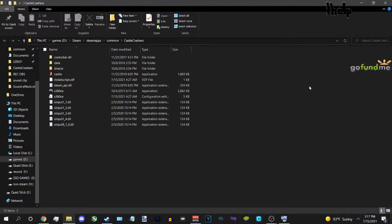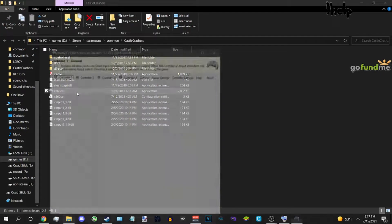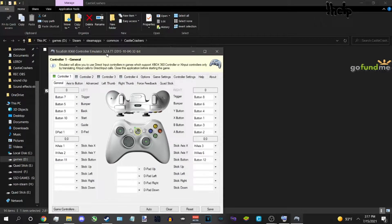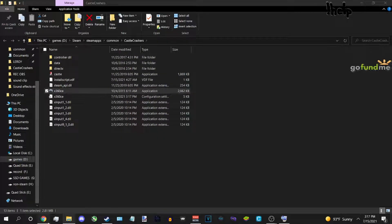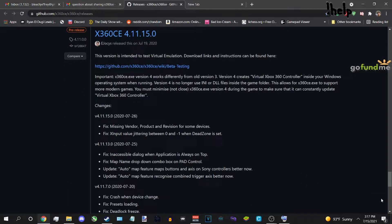The old version is the one you actually need to install in the game folder. The old version I'm using is 3.2.877. If you need to access the old versions, I will give you a link in the description box below — it'll be a list of all versions, just find 3.2.877.